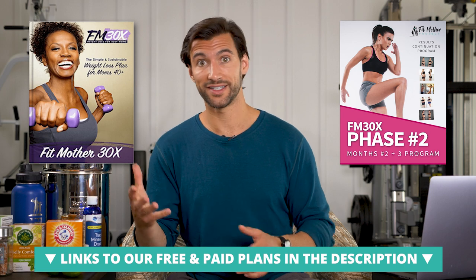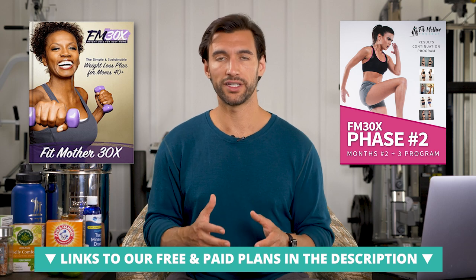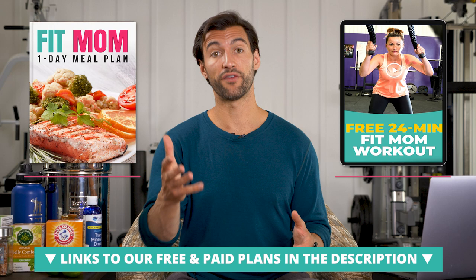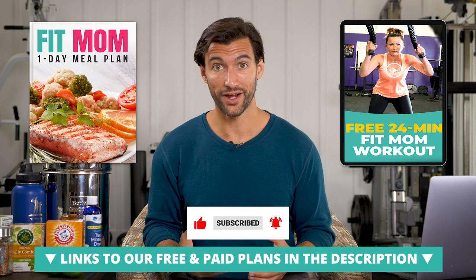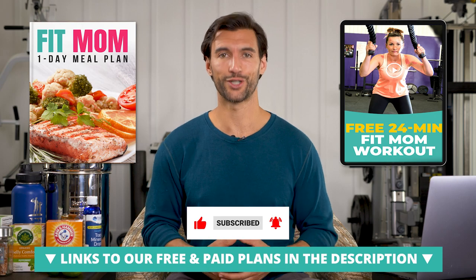We have plans for fit dads and fit moms — if you want to lose weight or build muscle, we have the best communities and programs for you. Check those out in the links below in the description. We also have free meal plans and free workouts in the description so you can get a taste of what we do and join our email list. Thank you, my friend. Go forth and drink more supercharged water. This is Dr. Anthony Balduzzi signing off — I'll talk to you very soon.